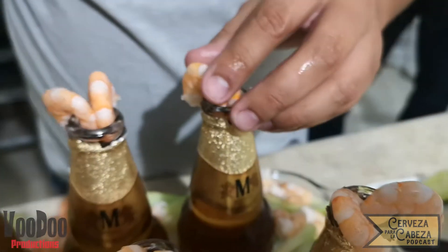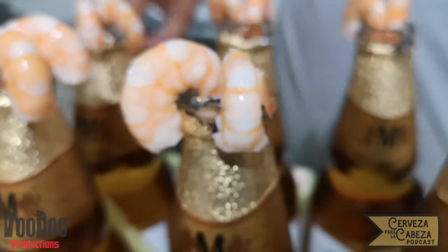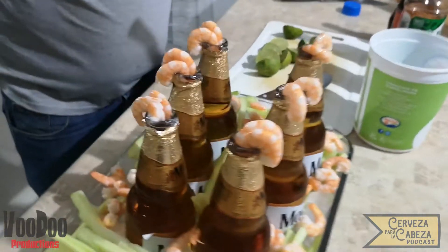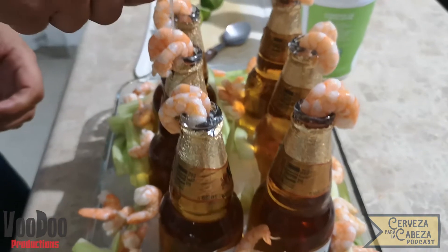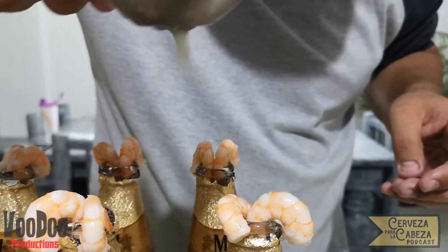Una vez que ya quedó bien distribuido nuestros camarones y nuestro pepino, vamos a proceder a condimentarlos. Lo primero que vamos a hacer es tomar un limón con un exprimidor y vaciarlo sobre los camarones que están en la boquilla de las cervezas, para que pueda entrar también un poco de limón sobre la misma cerveza y le pueda dar más sabor. Vamos a continuar distribuyendo el limón sobre los camarones y los pepinos que tenemos sobre la base, lo que también le va a dar gran sabor.